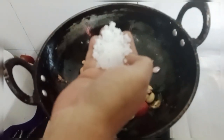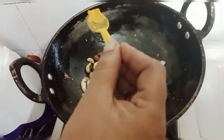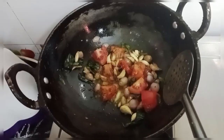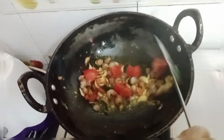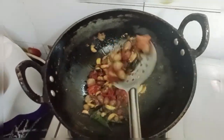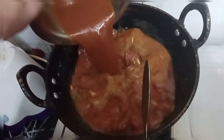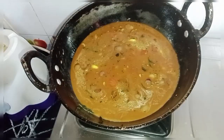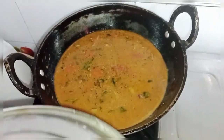Get the potatoes off. Put the potatoes together. Pour the potatoes into a bowl. Let's cook the potatoes together. Turn the potatoes together with onions.